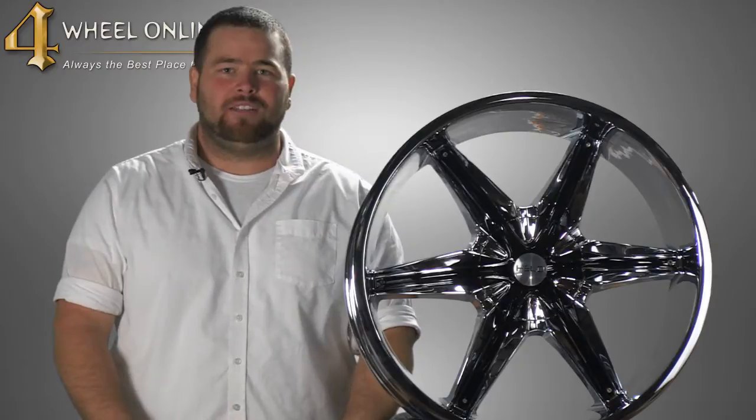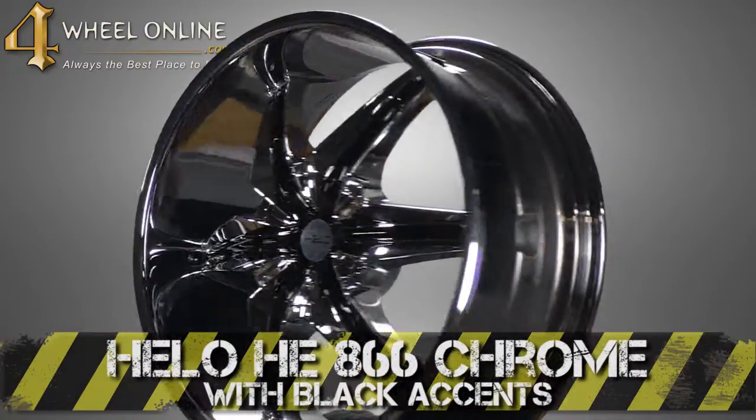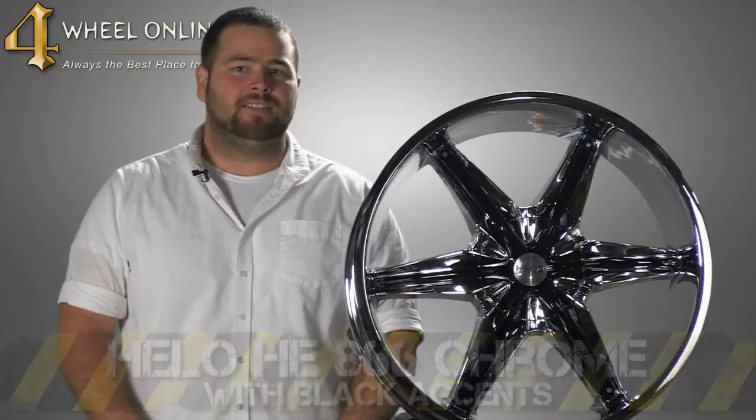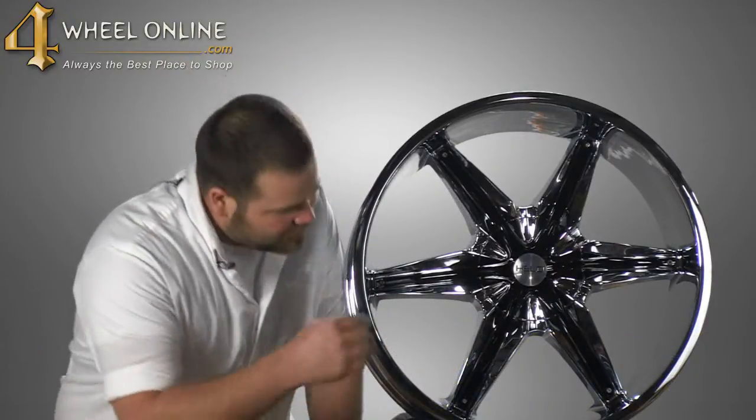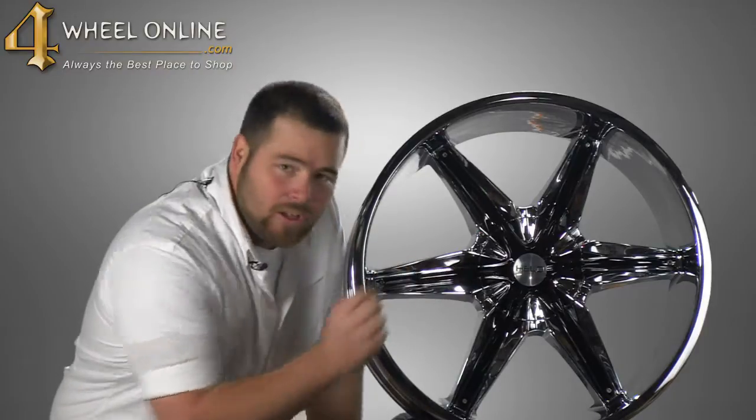Hi, and thank you for tuning in to 4WheelOnline videos. Today I would like to show you the Hilo HE866 chrome plated wheel with black accents. This wheel is available in a chrome plated finish. Check it out right here — it's got the black accents on the face and the Hilo logo on the center cap.